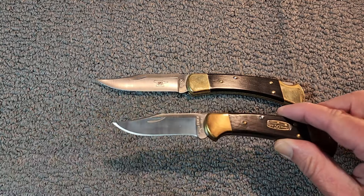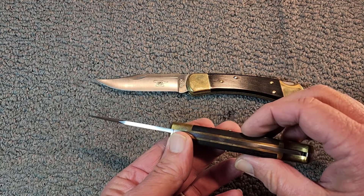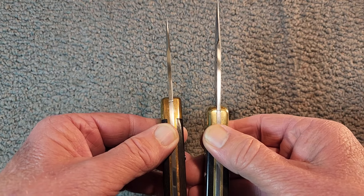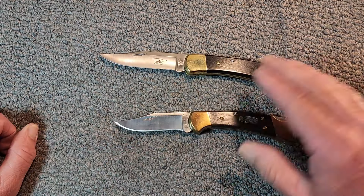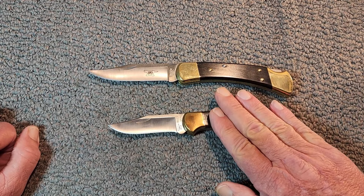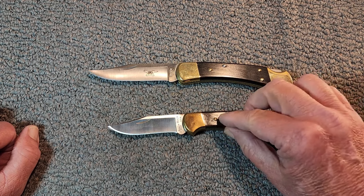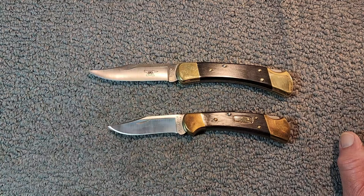What are the similarities? They both have the same blade shape — both are clip point blades. The steel is the standard 420HC with a great heat treatment. The blade thickness is the same at 0.120 inches. On the classic original, both have an ebony inlay handle with brass bolsters.